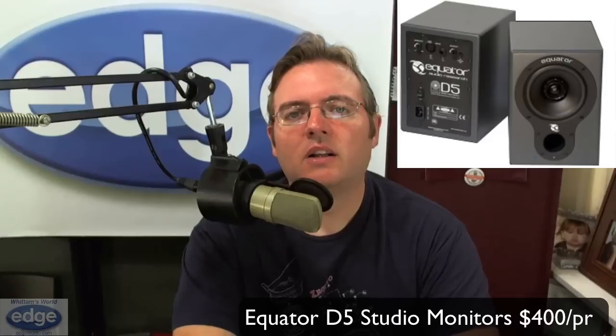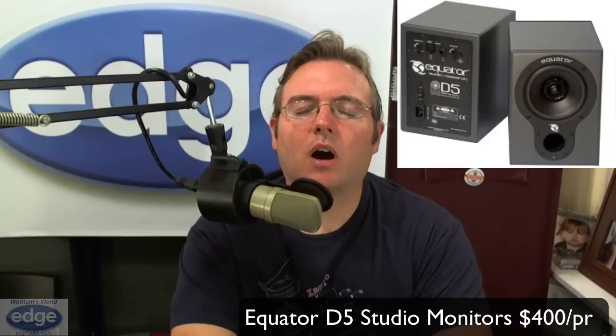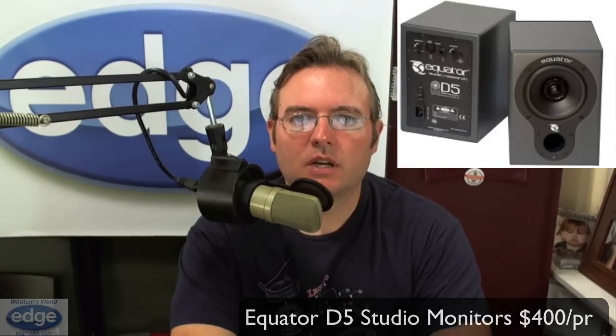There are a couple of studio monitors that stand out for their performance-to-price ratio. One is a more recent design that I'm really impressed with. If you have the space and the budget for these at $400 a pair, the Equator D5 — that's Equator like around the Earth — are amazingly accurate speakers. They are what we call coaxial driver speakers, which are not seen all that often; the tweeter is actually inside the woofer, and that provides total phase coherence and total accuracy. The speakers are calibrated at the factory to be within 1 dB of response. These things are deadly accurate.